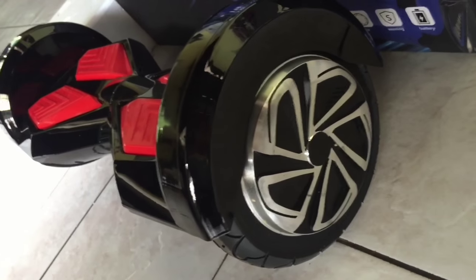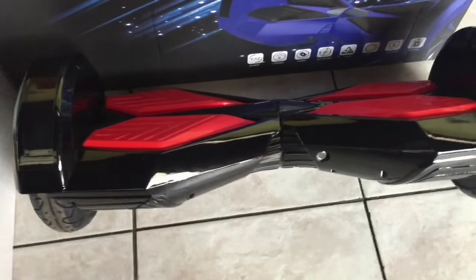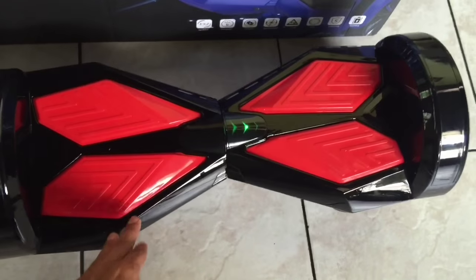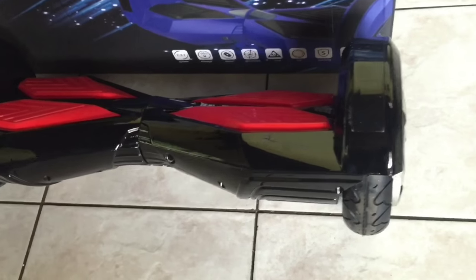The unit comes factory charged out of the box so you will be able to enjoy riding it immediately. Compared to the second generation unit which we have tested out as well, this unit is wider, larger, and heavier, but the build quality is excellent and can withstand some punishment. We highly recommend the third generation versus the second as the technology is just better overall.